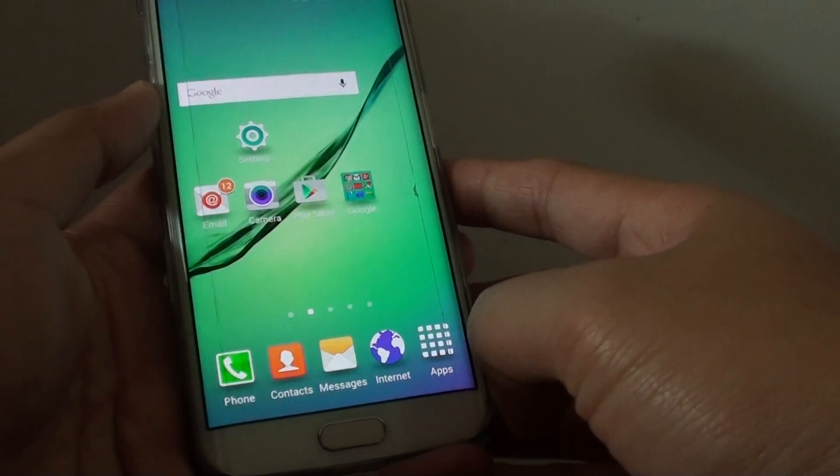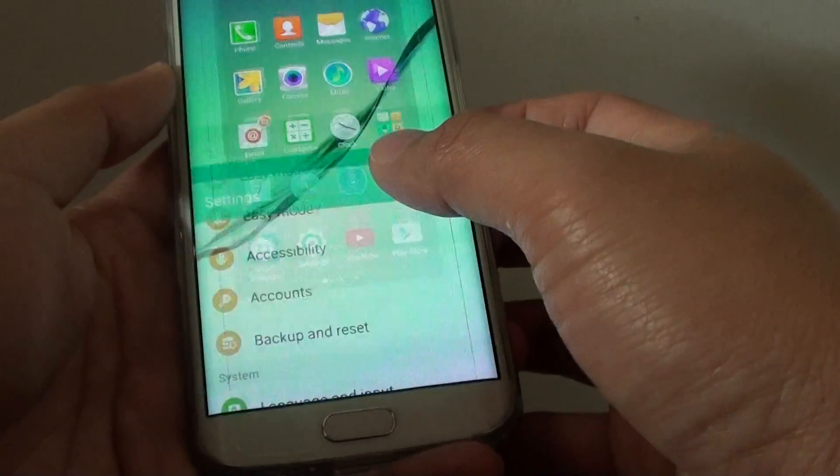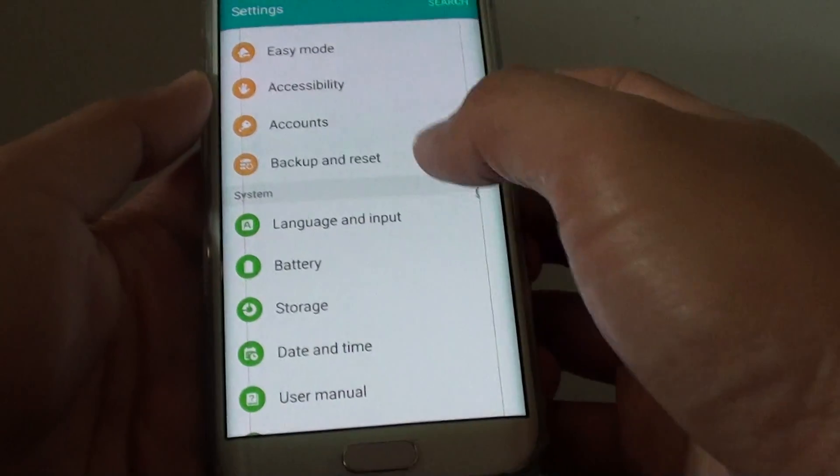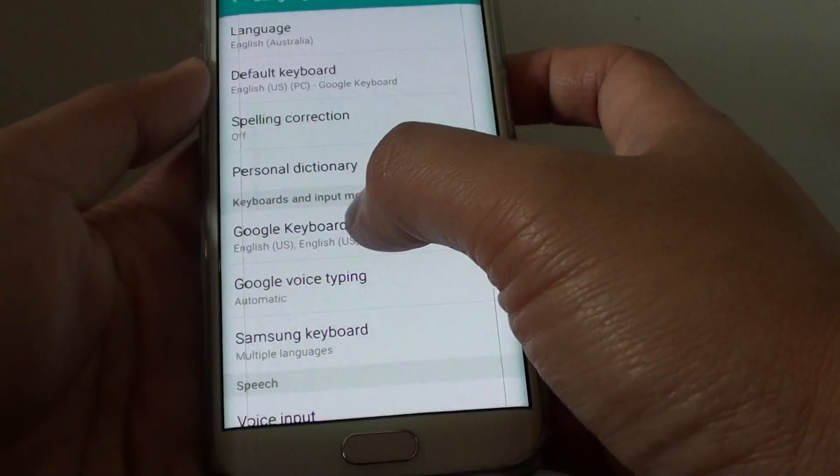First press on the home key to go back to the home screen. Then tap on apps, tap on settings. Then go down to the system section and tap on language and input. From here tap on Google keyboard.